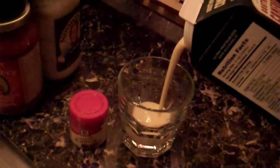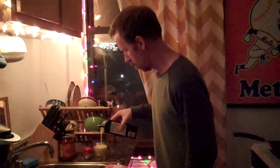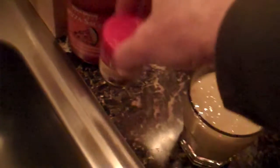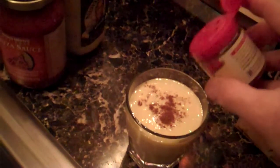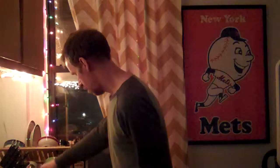Okay, first you take your eggnog and you pour it in the glass. Then, you sprinkle on some nutmeg. All done! Happy Holidays!